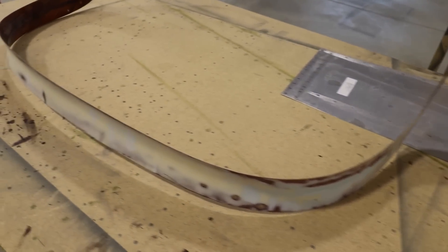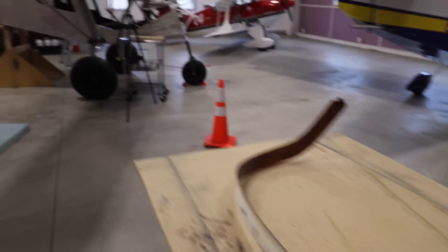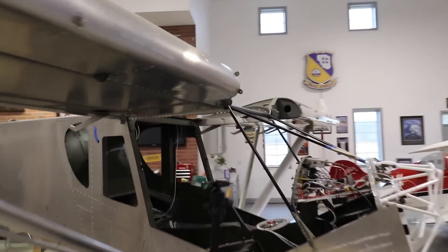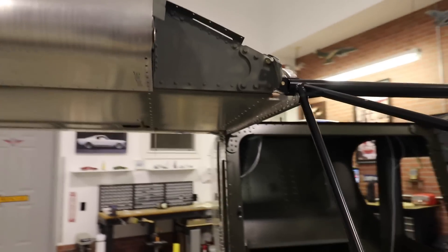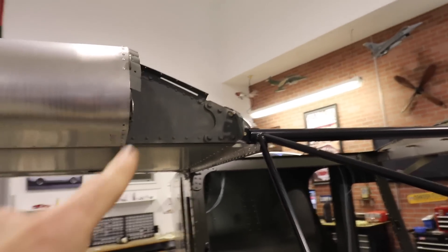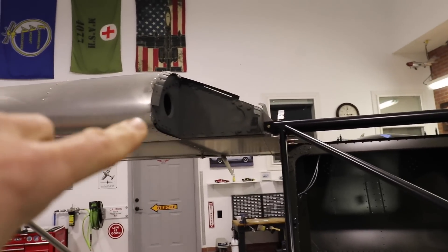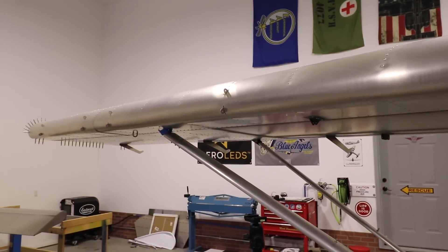For my windshield fairing there are just a few other places where I need to put a little bit of filler, sand, and then that's ready for paint. These are the two top inboard wing skins — they are ready to rivet to the wing. I was going to rivet them on now but figured it would be a lot easier to remove the wings first and do it on the workbench. Once the wings are sitting on the workbench I'll just grab the skins and rivet those on, then fit the wing tips and the wings will be ready for paint.